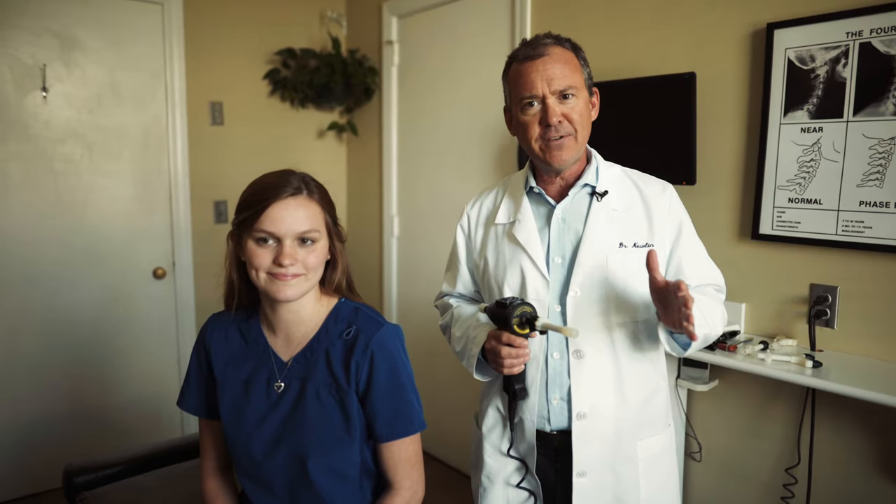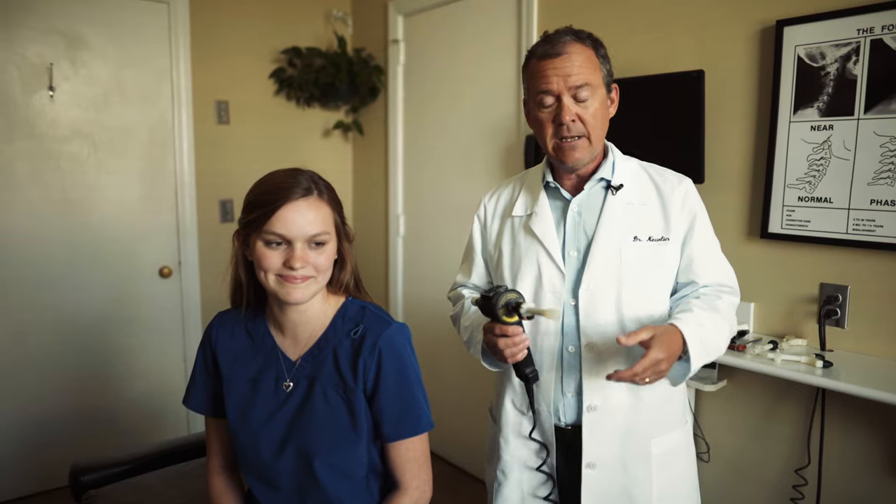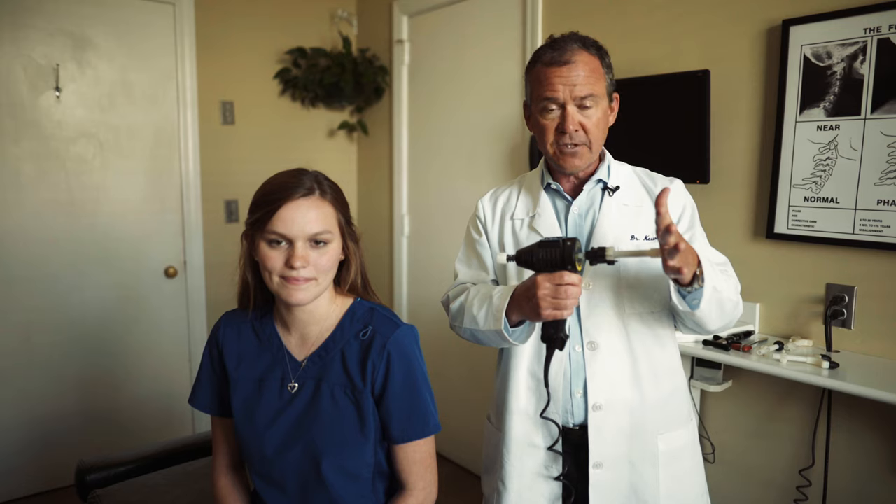This stuff is pain free. There's no popping or cracking, so if that sort of stuff makes you nervous hearing the popping of the joints — some people love it, some people it makes them nervous — then we don't have to do that. We can use this instrument adjusting. I'm going to show you the ArthroStem just on my hand here.